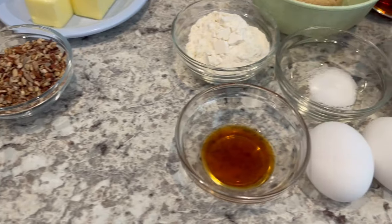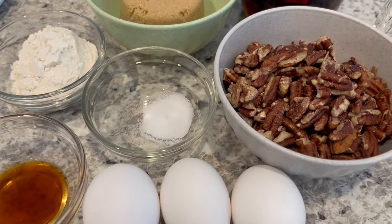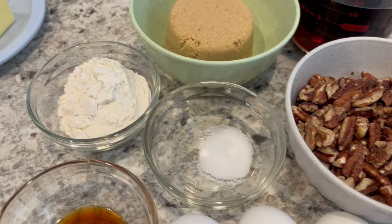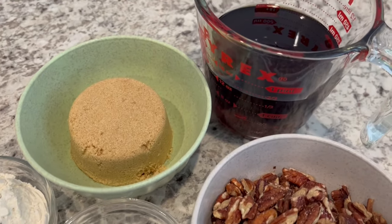For the filling, you're going to need vanilla, room temperature eggs, chopped pecans, salt, flour, brown sugar, and dark corn syrup.